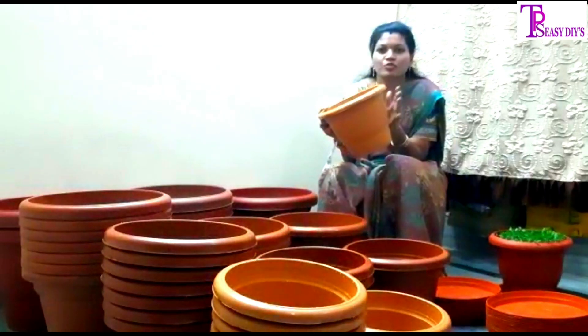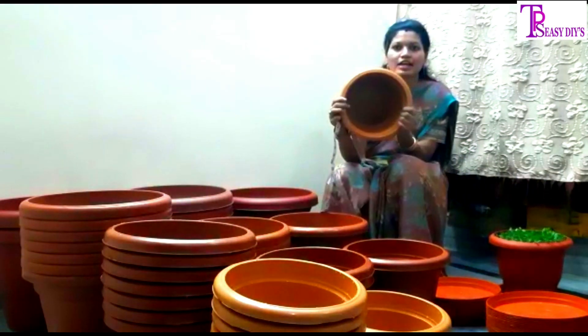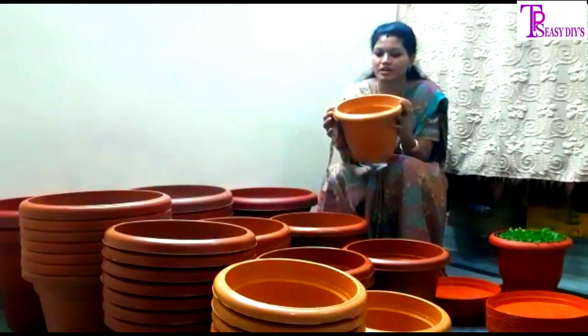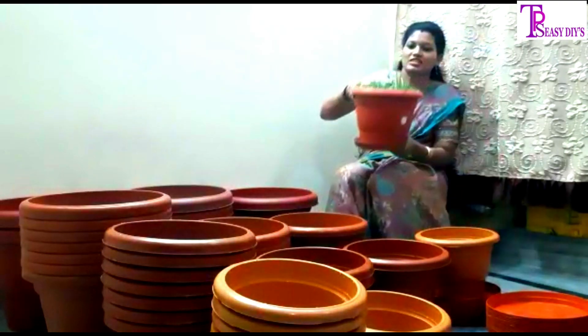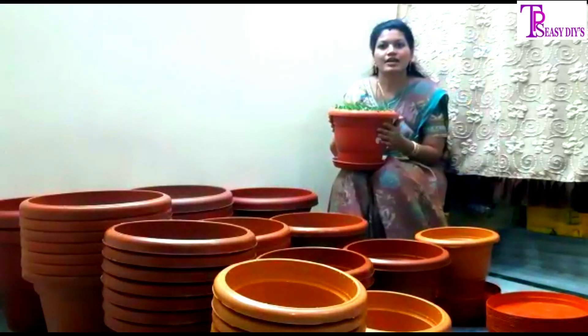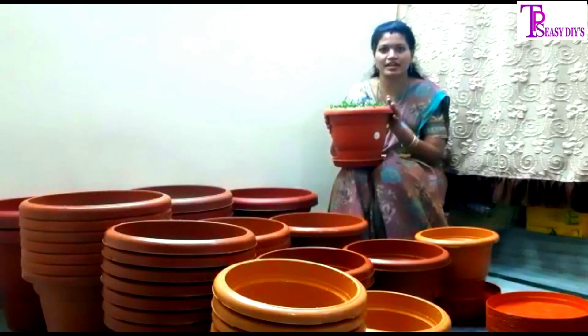We are digging and there are many gaps in the soil. I have already found a lot of growth in the sample. I've found a lot of growth in the soil.